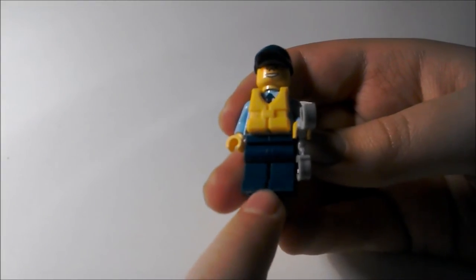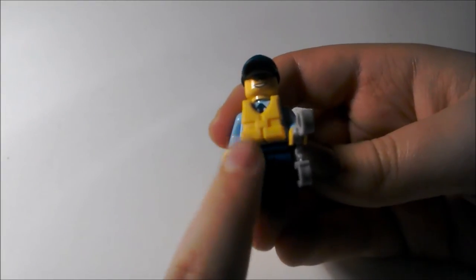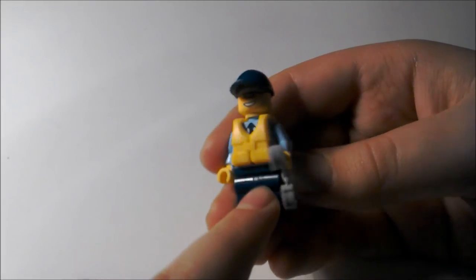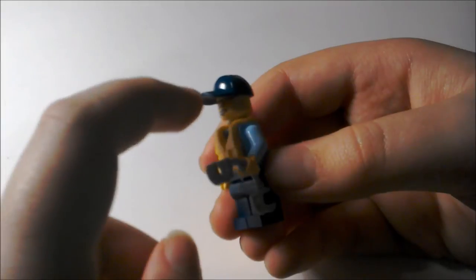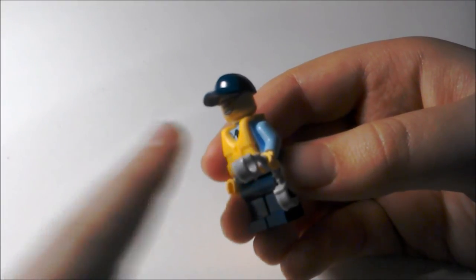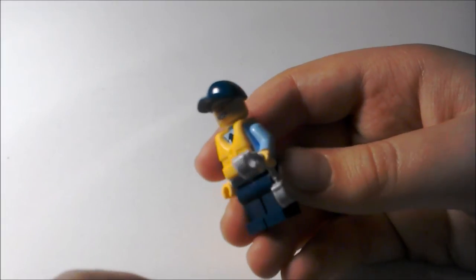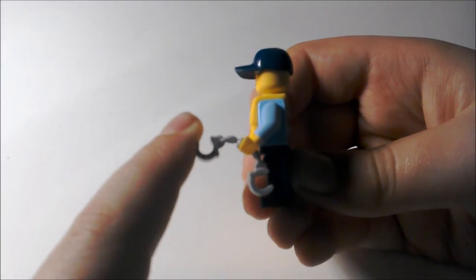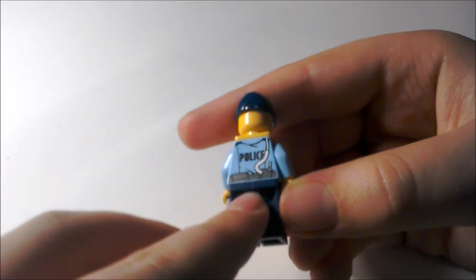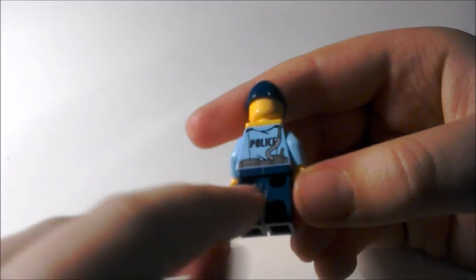Here we have the police officer. He's wearing his trousers and he's got a life jacket on. He's got some orange goggles, which you can kind of see there. It's got the new-ish type of cap mould — I like the old one more, it's just more detailed and more lifelike. He's also got some handcuffs. On the back it says police, and there's some nice printing on there with some mechanical things.